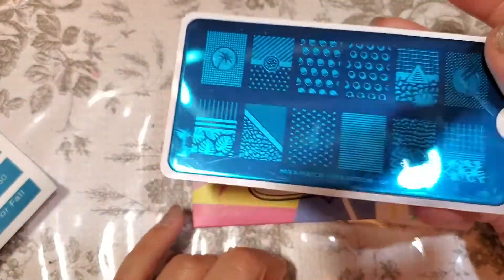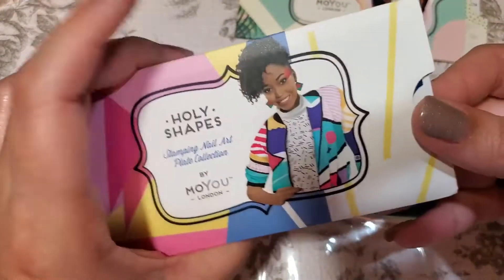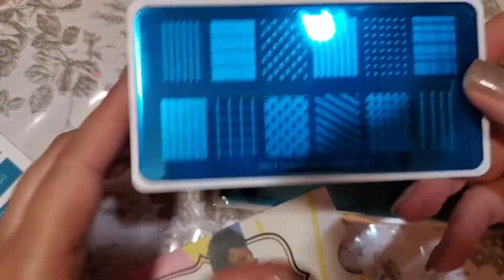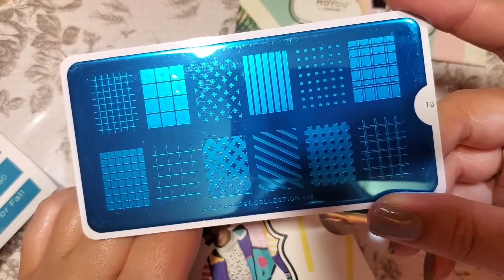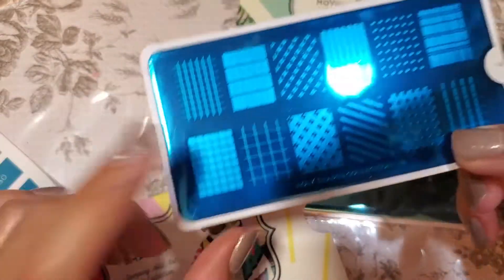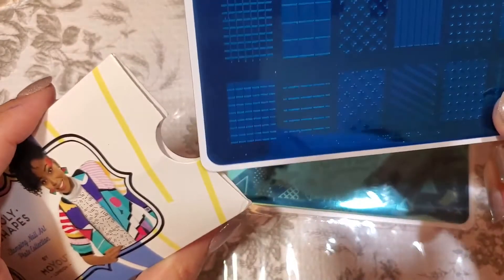This one is $9.99 American. Then we've got the Holy Shapes and this one is number 18 — that one's kind of nice too, got some different patterns on there — and this one also goes for $9.99. You could have got number 18 or number 12 for this, and if you did the shorter ones you would have got the Shapes in 17 or 11.